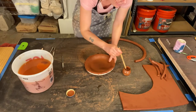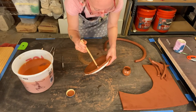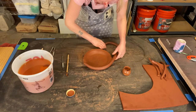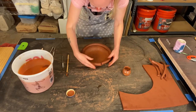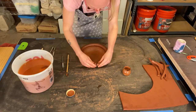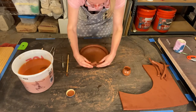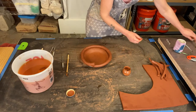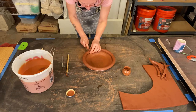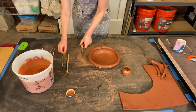Proceed to add a little water, vinegar, or slip to your score lines, and then place your coil where you had scored. My coil is nice and soft so I really don't need to score it. I'm going to try to slightly overlap my coil and then, using my fettling knife, I'm going to cut at a slight angle so these meet together at a nice angle there.